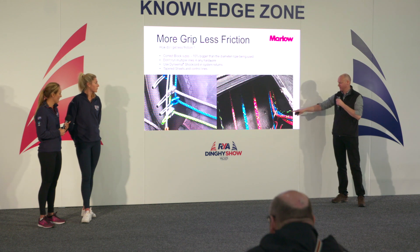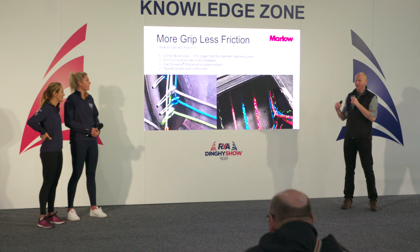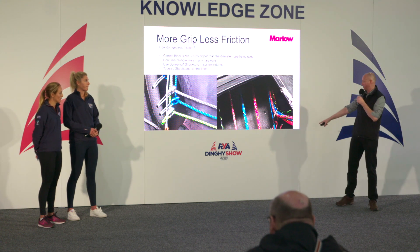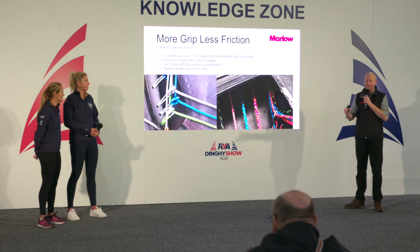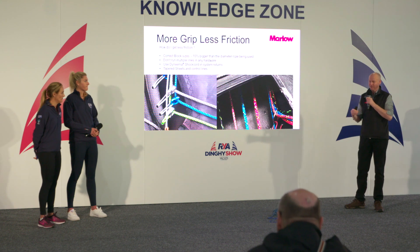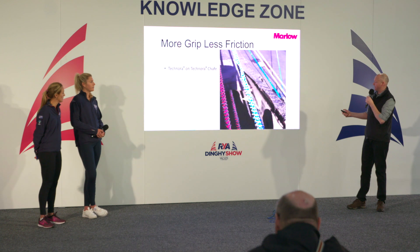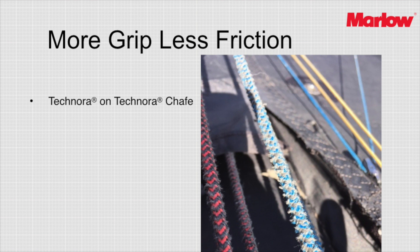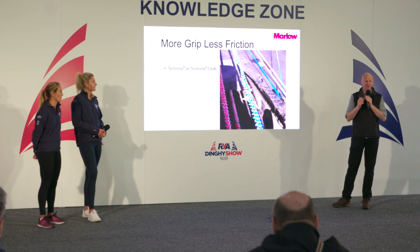Another place friction builds up is running multiple lines through a single item. If you put two ropes through any one system — whether a low-friction ring or anything else — you get a lot of friction between the two ropes as they touch. On a Moth, if you run three or four lines in parallel through the same small stainless piece as they corner, the friction is enormous. It's also destructive: technora on technora is like sandpaper. You can see the technora has pulled itself apart while the polyester cover is absolutely smooth. Running multiple technora lines across each other causes significant abrasion and your lines die quite quickly.